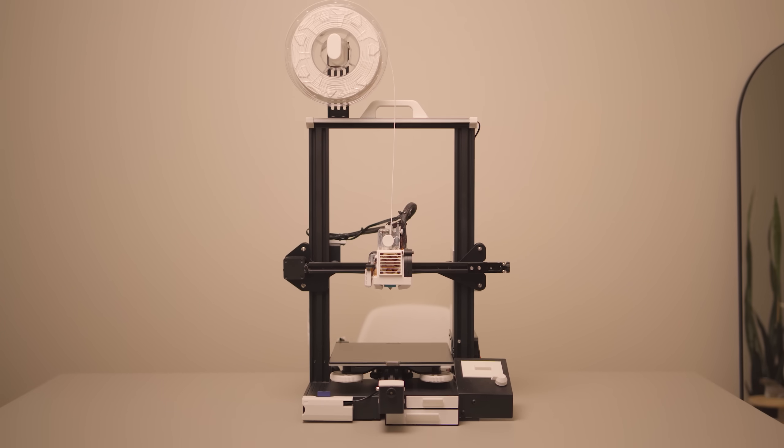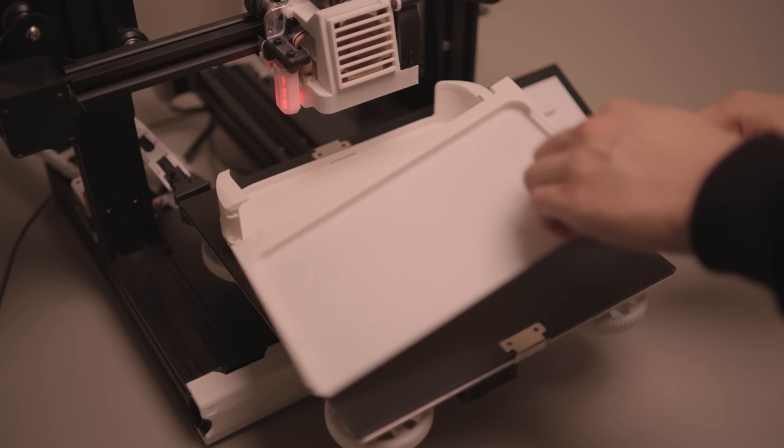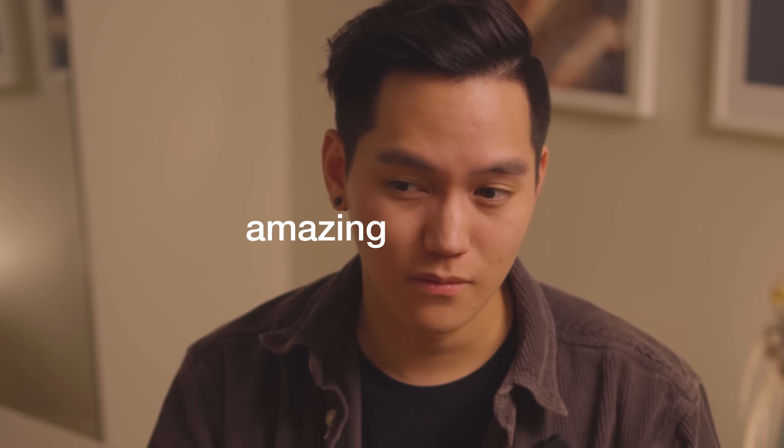This video took way too long to make, but it's important because this channel honestly would not exist without this type of video and without my Ender 3 Pro. Not only has this printer provided me with almost all the parts I've needed for my projects over the last few years, it's also managed to destroy my social life. But as amazing as it is, let's be honest — this printer is kind of outdated now, right?